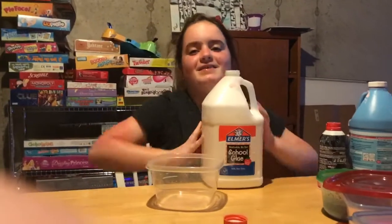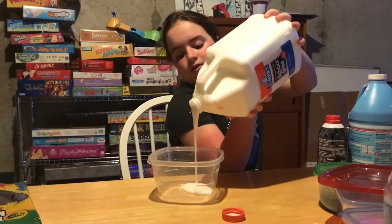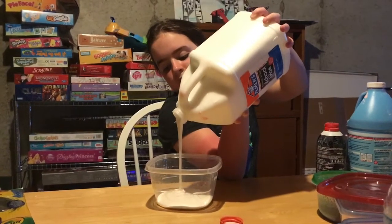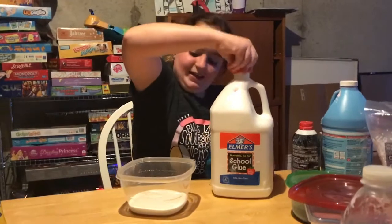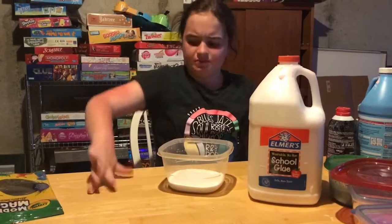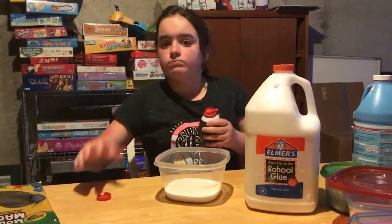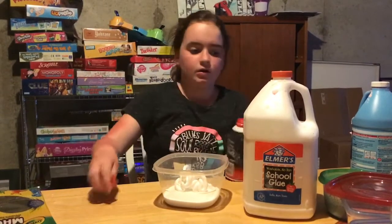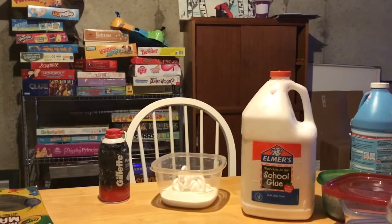Okay, starting to make the slime now — it's so heavy! That's a lot, but that's okay. I hate opening shaving cream. I forgot a spoon again — I always forget the spoon.